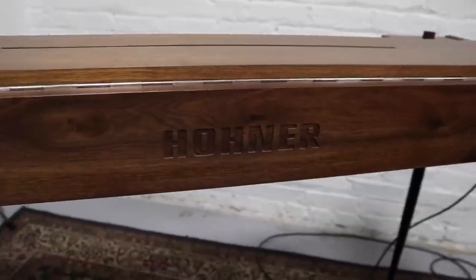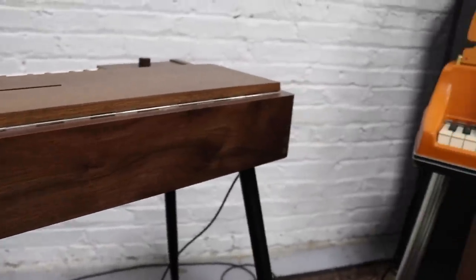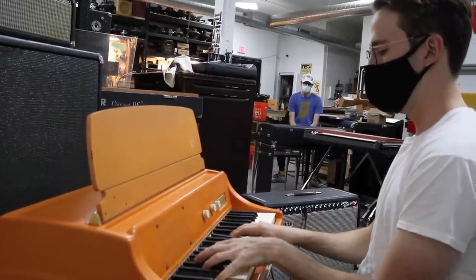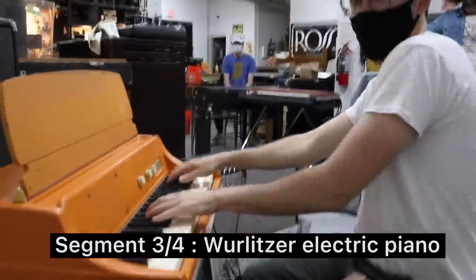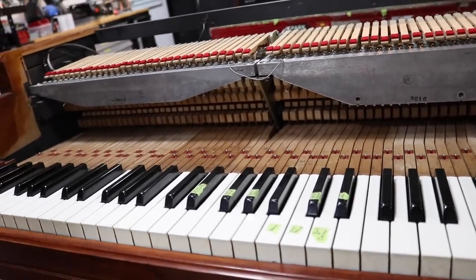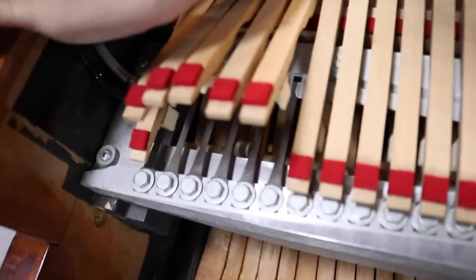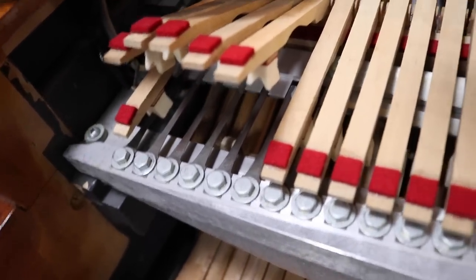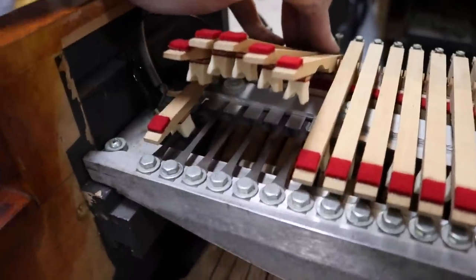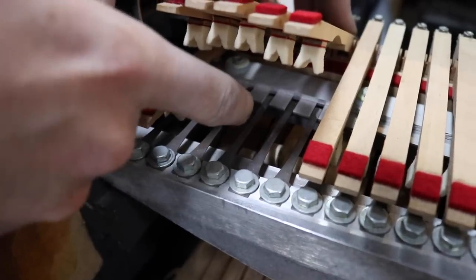Where's Hohner from? Germany. So like the Rhodes, it's vibrating parts that are amplified. The hammer comes up and strikes the reed, which vibrates in between the pickup back there.